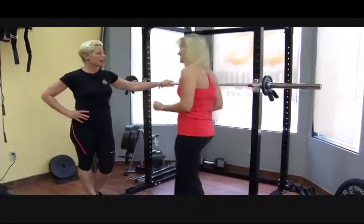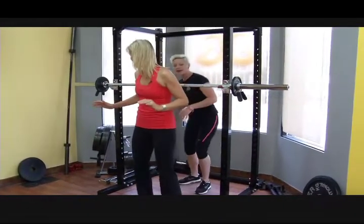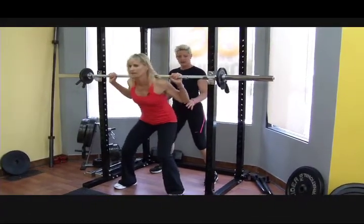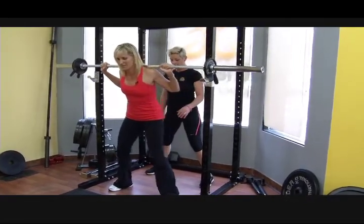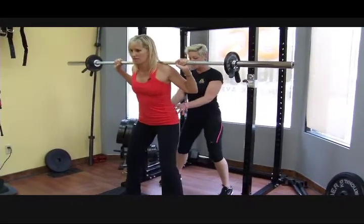First we're going to start off with squats. Step back and get your legs a little bit wider than shoulder width, head up, and pick the bar up off the rack — 60 pound bar. Secure your lower back, step forward, and make sure you're all set.